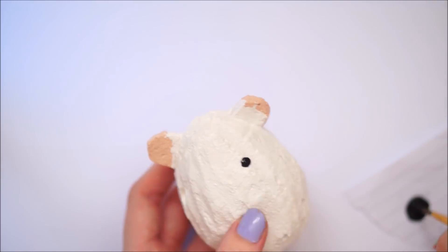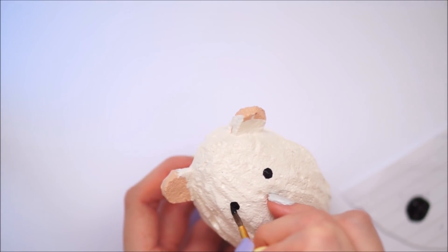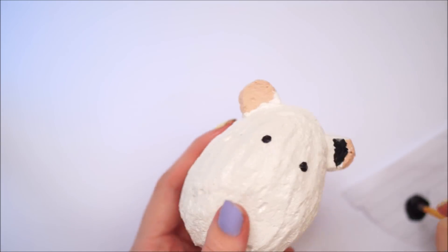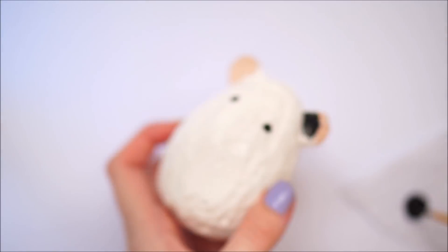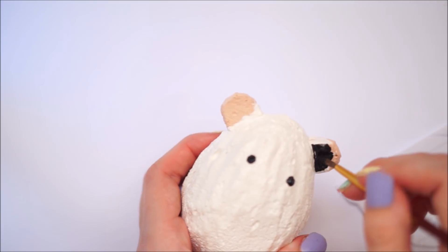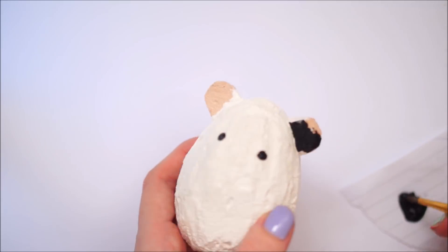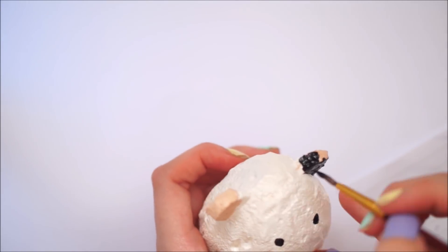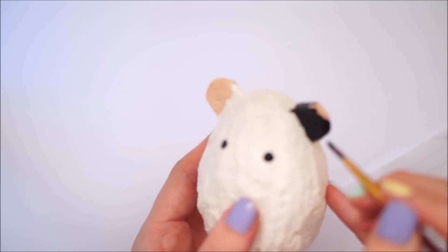Once the whole egg was completely painted white and dry, I went ahead with some black puffy paint and a little paintbrush and painted on all the details. I painted over the ears in that colour I used and painted on all the eyes, the nose, and all the little arms.